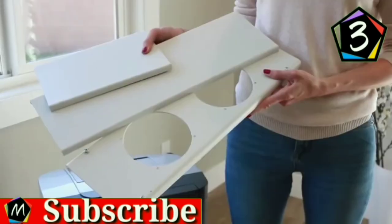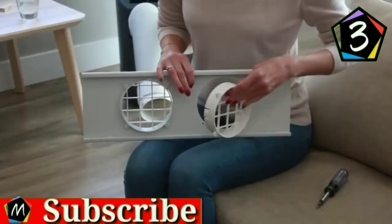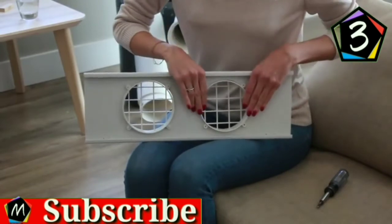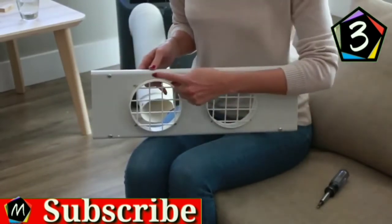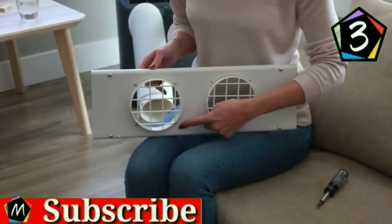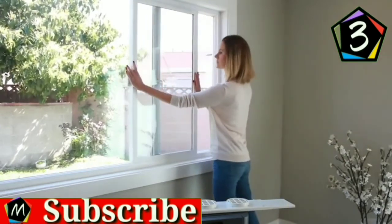The window slider kit is designed to fit most standard vertical and horizontal sliding windows. Insert the fixtures through the back grooved side of the window slider bars with the hole cutouts. Line up the four screw holes and tighten the fixtures with four screws from the front of the panel. To install, open the window approximately five inches.